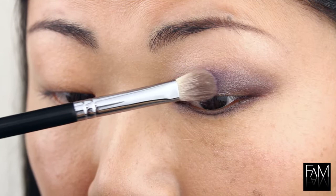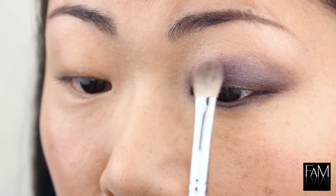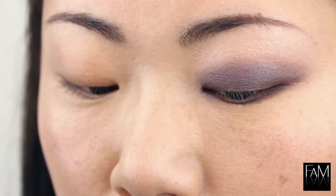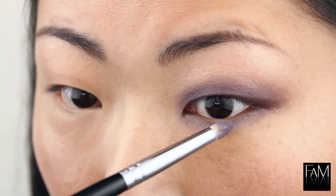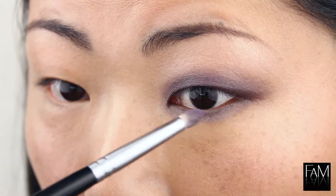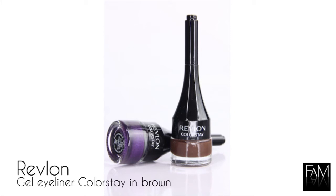I am using Strada from NARS and I pat it on the color that I applied previously and it gives me a nice purple lavender shade — not too bright, and not as bright as the color which is really, really bright originally. When you look at the picture of this Strada color, you can see that the color is very bright, so doing it this way I think is more wearable. And of course apply this color on the lower lash line because you want the same color everywhere.